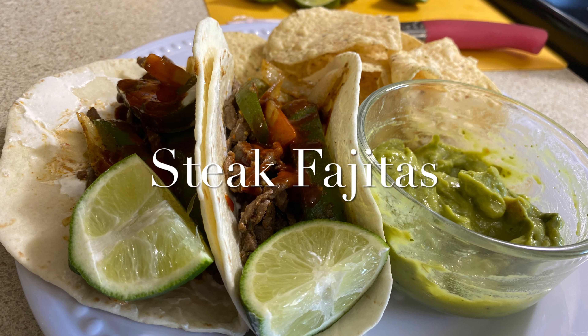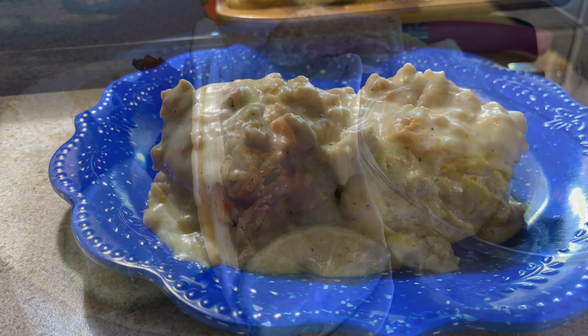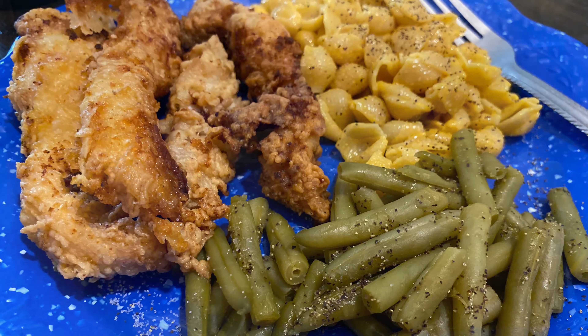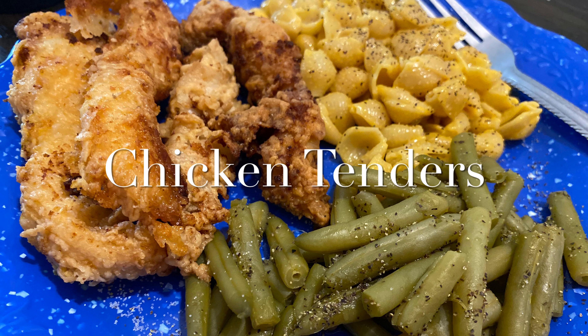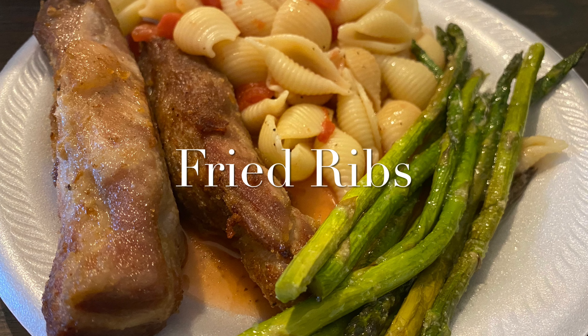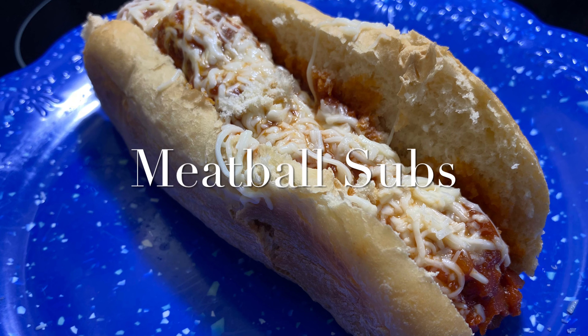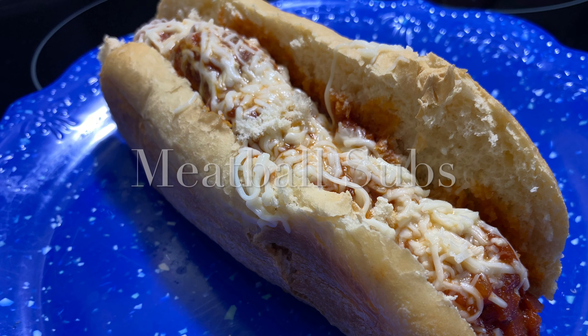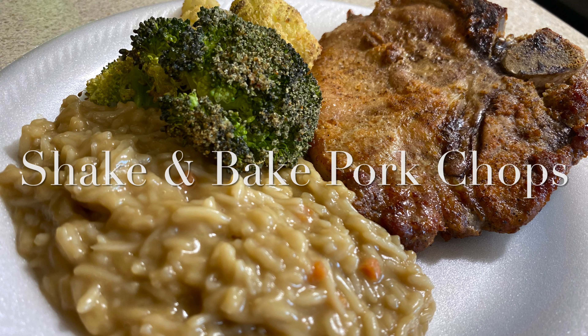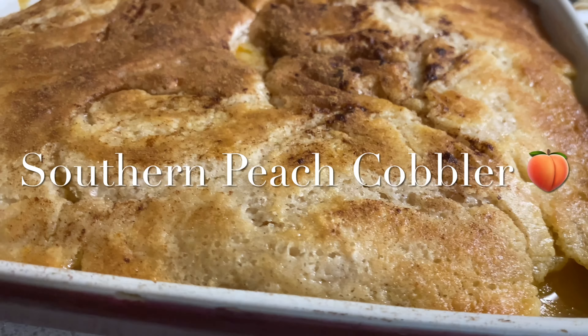Hey everybody, welcome back to my kitchen, or welcome if you are new. My name is Bethany, or Budget Bethany, and it has been so very long since I had a new What's For Dinner for y'all — I'm so sorry about that. I have a new What's For Dinner for this week and I'll be sharing six super easy weeknight dinners as well as a super easy dessert. I hope you all are doing well, and let's get into this week's What's For Dinner.